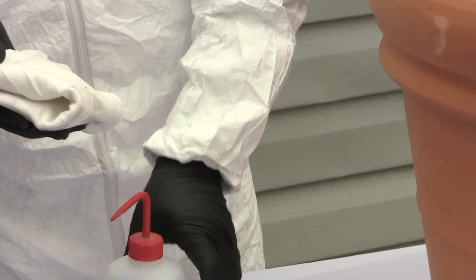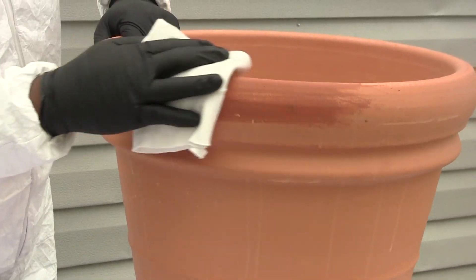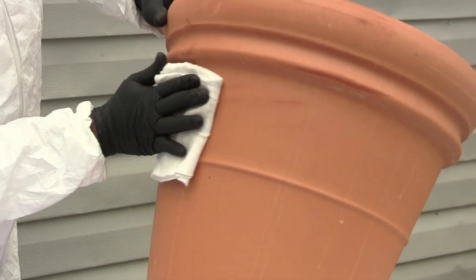Even surfaces that do not require roughening, such as stone, clay, or concrete, should be thoroughly cleaned of any dust, dirt, or loose particulates.